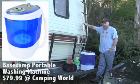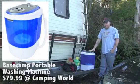Hey, Nomadic Fanatic, Eric here. Today I'm going to be showing you how to use my portable washing machine.